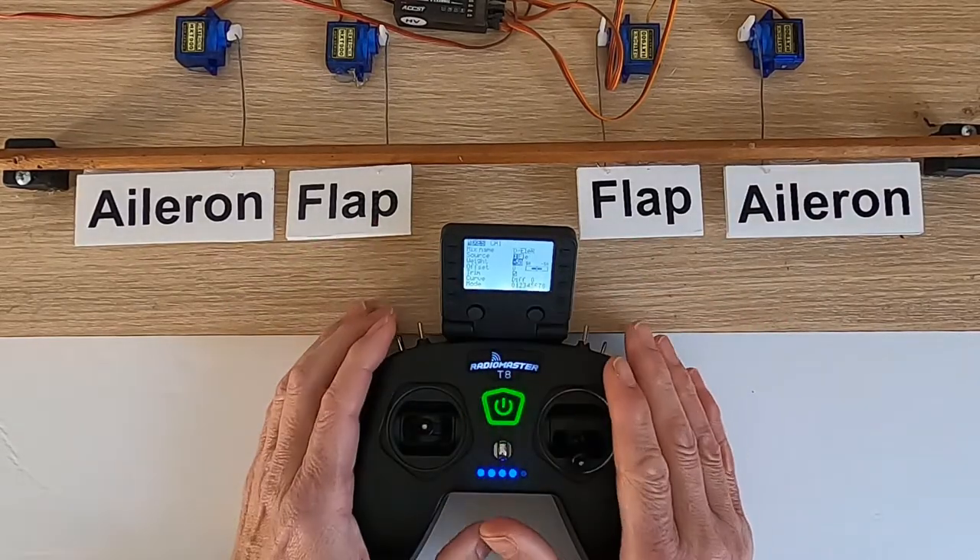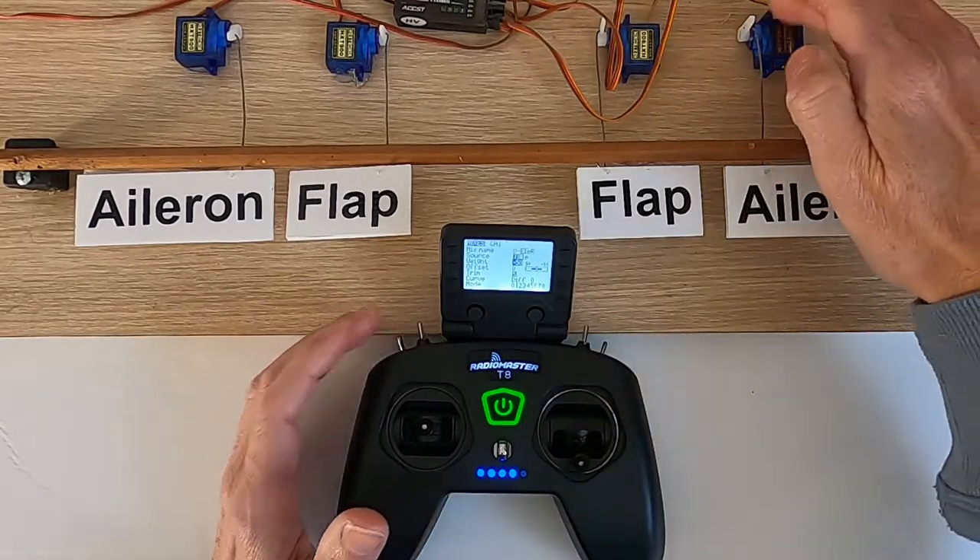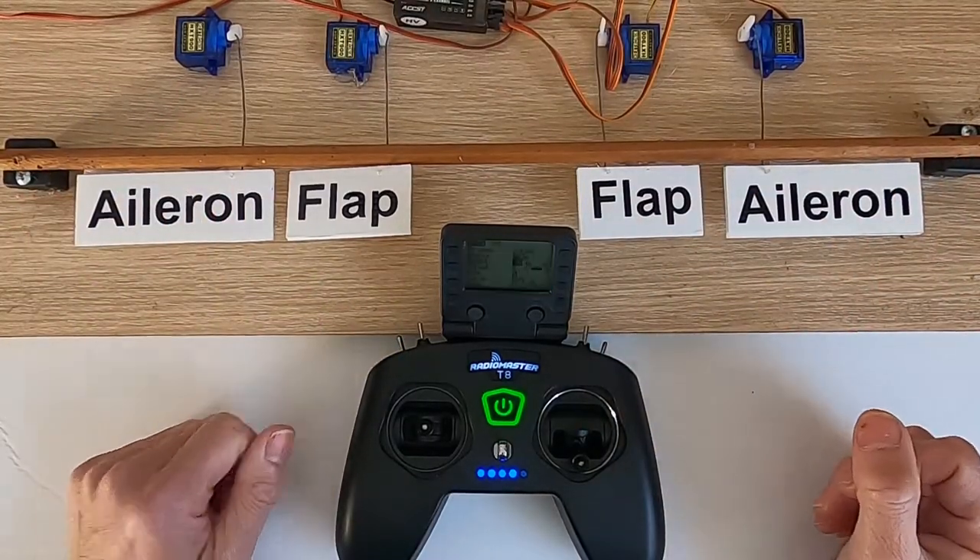Let's have a look: right, back left, up elevator, down elevator — there we go. We've set it up. You will need to look at the weight for your particular model because of the orientation of the way the servos are put into your model.